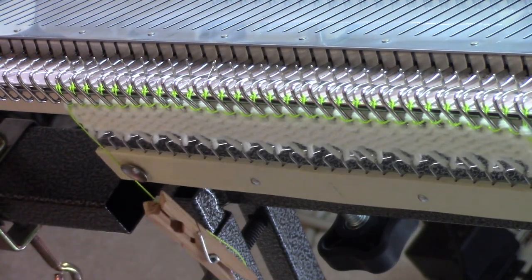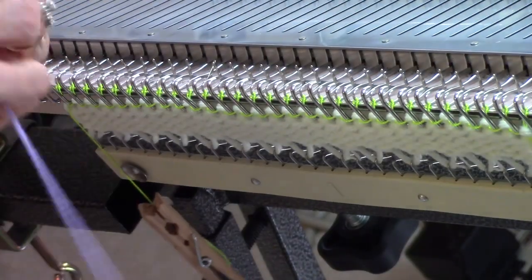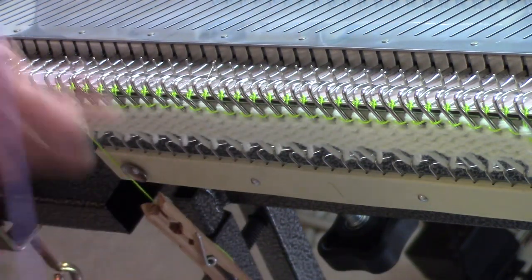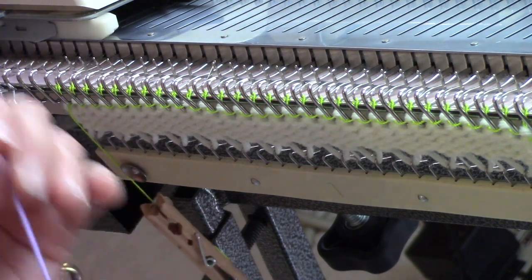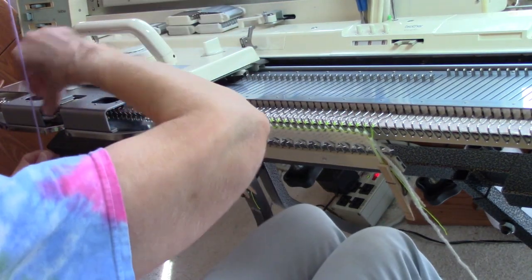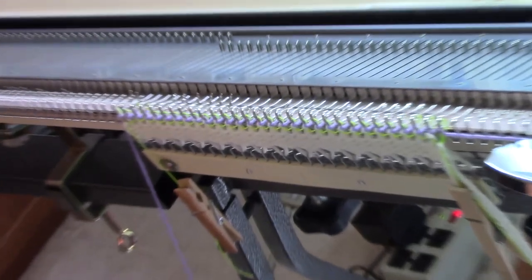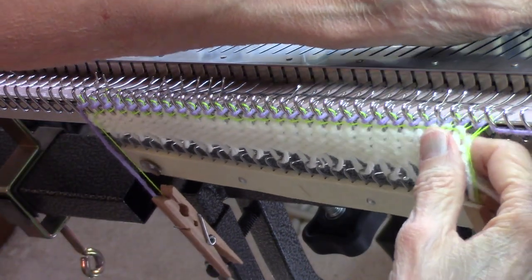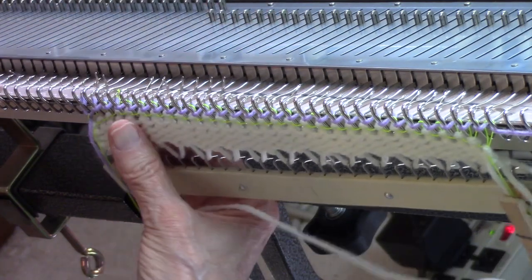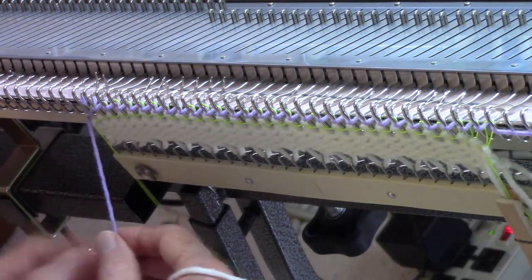My sample is going to be lavender colored — a worsted weight sample on a bulky machine — but this technique could be done on any flatbed knitting machine. The first row with the lavender is going to be an ordinary row of knitting, but I am tightening my tension all the way to tension zero. You need to do it tightly for it to come out great, and make sure that all the needles pulled under the ravel cord and the ravel cord knitted off the ends of the needles.